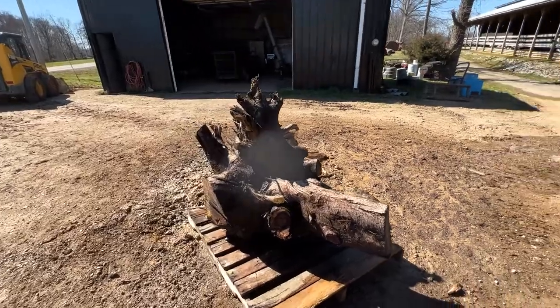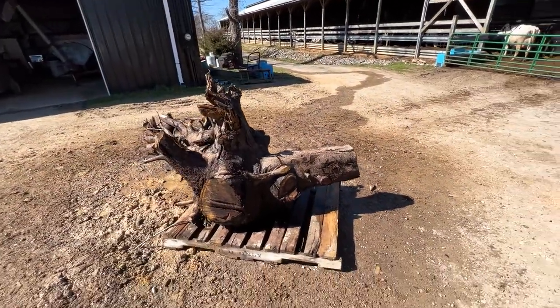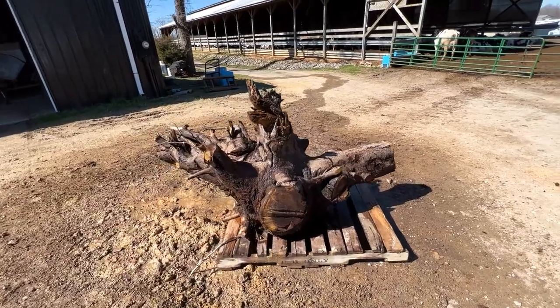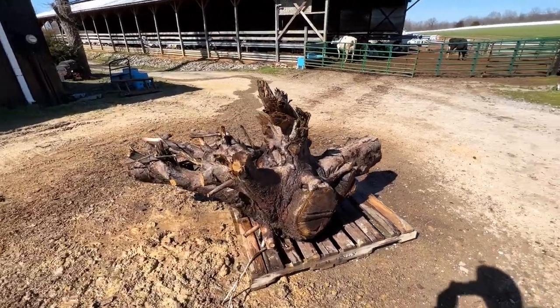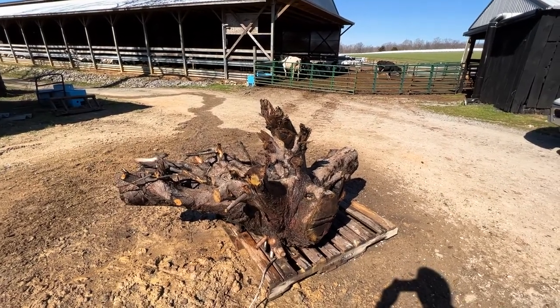I've got all of the mud — or at least the majority of it — off of the stump. As you can see, it's looking pretty good. That is a beautiful piece of wood right there. There's a lot of wood in this stump.